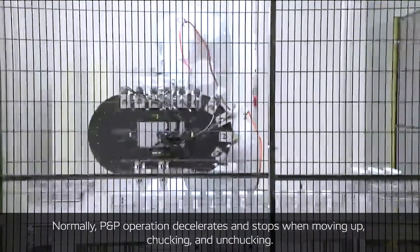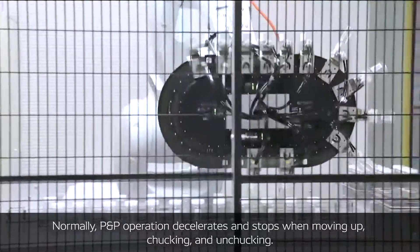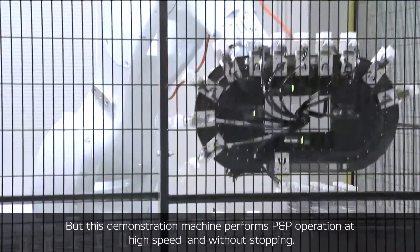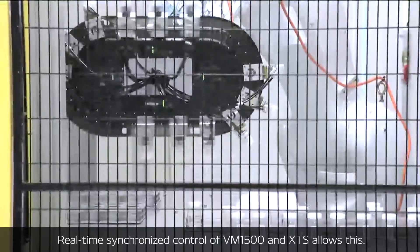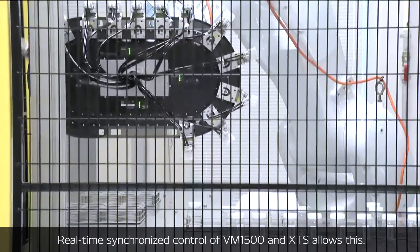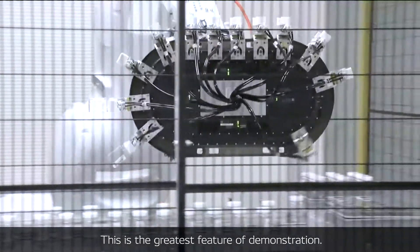Normally, pick-and-place operations deteriorate and stop when moving up for chucking or unchucking. But this demonstration machine performs at very high speed without stopping. Real-time synchronized control of the VM1500 and XTS allows this, and this is the greatest feature of the demonstration.